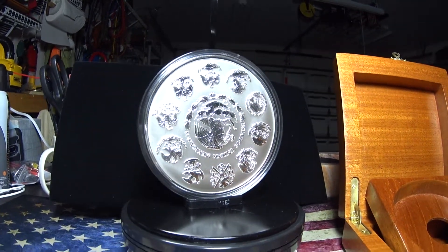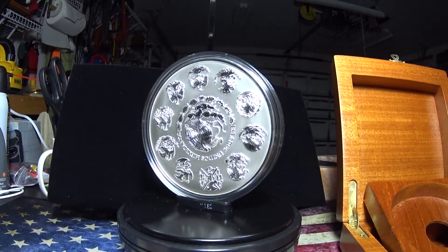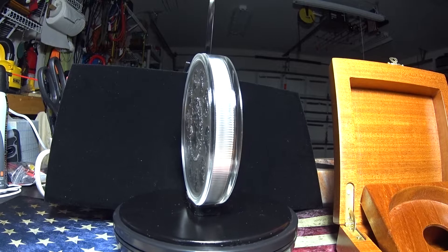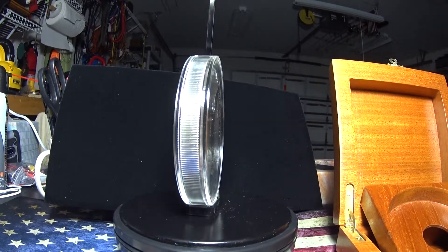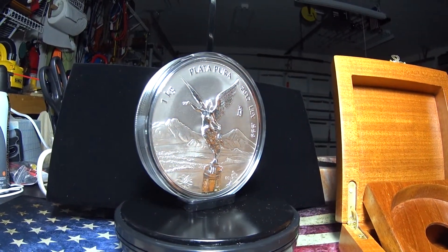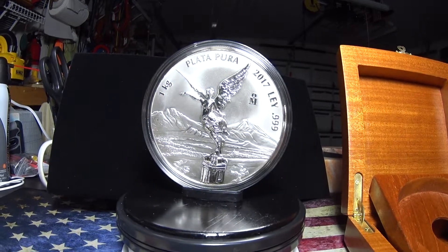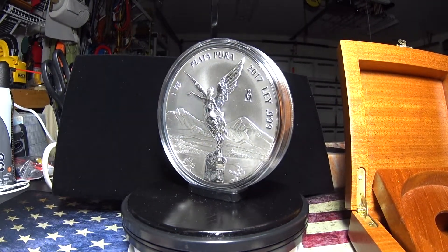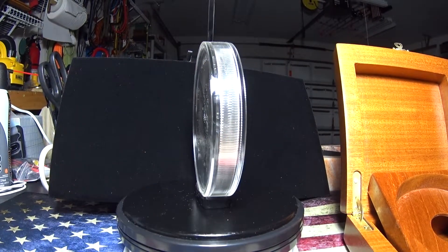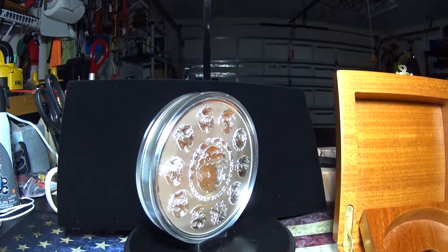Some history on this coin: the Silver Libertad was unveiled in 1982 and underwent a distinct design change in the mid-1990s. The rear design was original to the Centenario gold coin, minted from 1921 to 1947 to celebrate Mexico's independence from Spain. The history of the coin itself is relatively short, but the real history lies in the mint that produces it — the National Mint of Mexico, or Casa de Moneda de México, is by far the oldest minting facility in all of North and South America, established by Spain in 1535 and minting coins ever since.